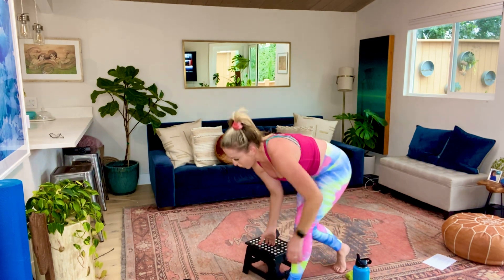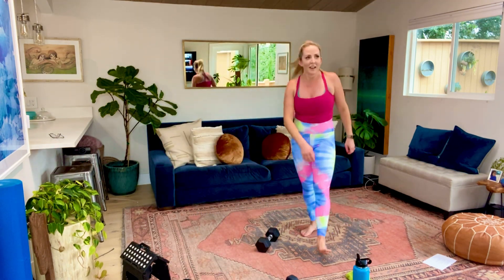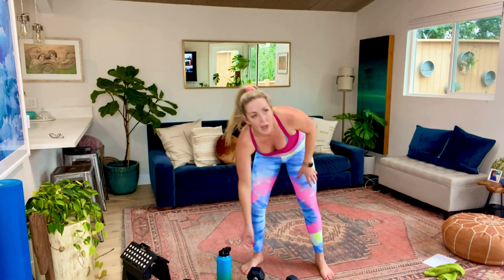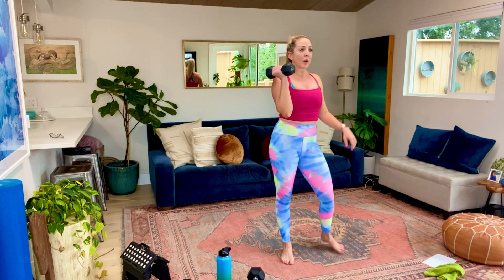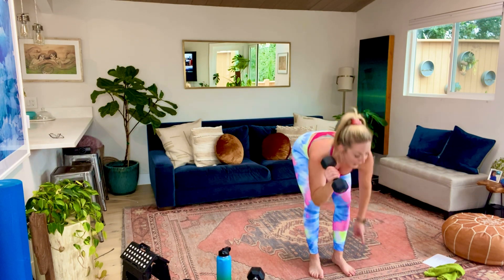Alright, one down - take a quick second. Catch your breath. We're on time, we're going to do this, we're going to get through this even though it's a longer circuit. Alright, we know what we're doing at this point, guys. We're going to start with single leg reverse lunge to an overhead press. 45 seconds on each side. Get your dumbbell ready. We're going to start this in five, four, three, two, and let's go.